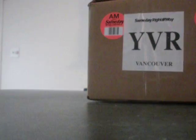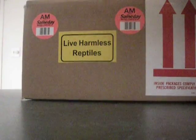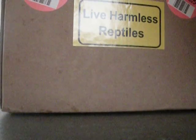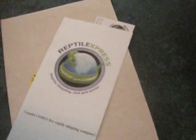Let me get something to cut the box open. This is from Reptile Express.